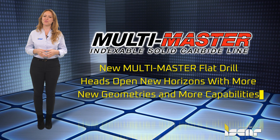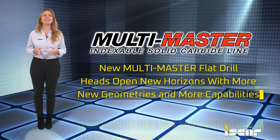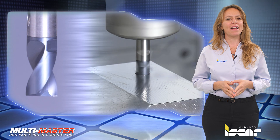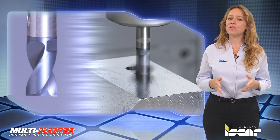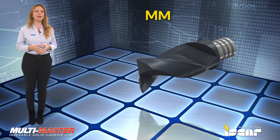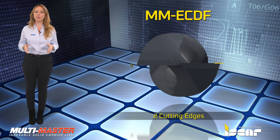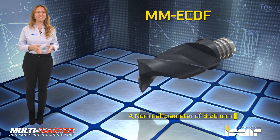New Multimaster Flat Drill Heads open new horizons with more new geometries and more capabilities. ISCAR expands the Multimaster family by introducing new exchangeable solid carbide flat drill heads. The new designated MM-ECDF heads have two cutting edges and are available in a nominal diameter of 8 to 20 mm.